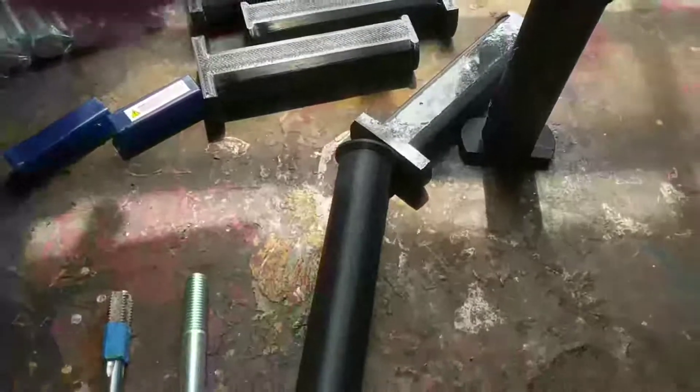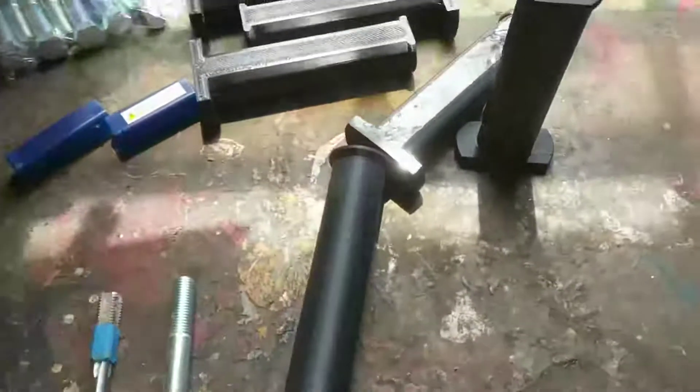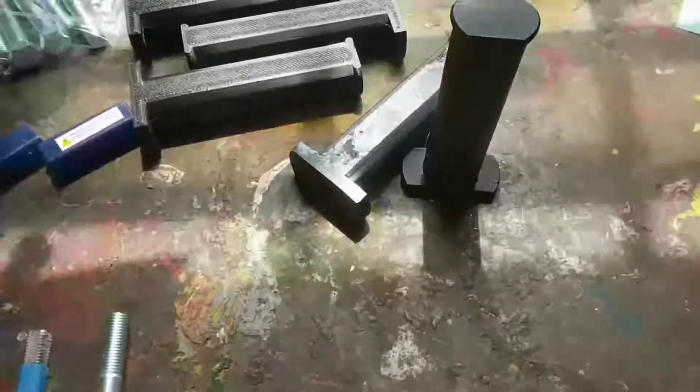The reason I've changed my design a little bit from this one — which is kind of more of your standard-looking weight pin like a steel one — is it took a long time to print, and I wasn't sure about the strength, because as you're pulling on this you're pulling to separate the layers.